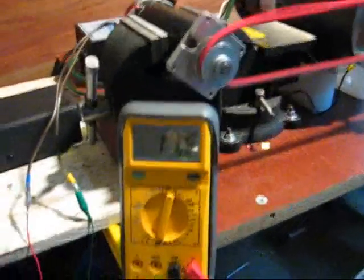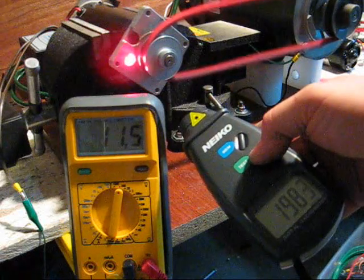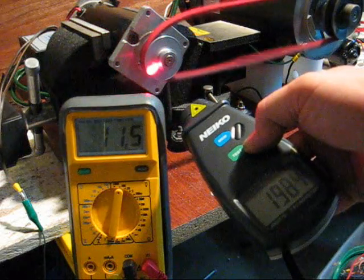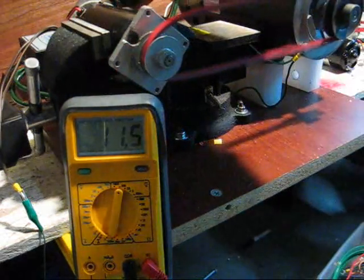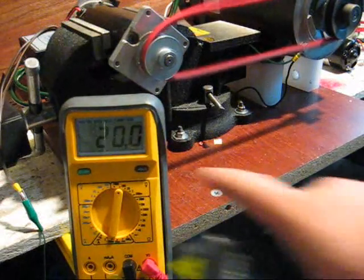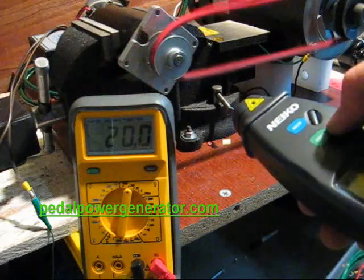Now we have 11.5 volts at 1,983 RPM. Spinning it up faster, we're now putting out 20 volts at 3,460 RPM — moving pretty good. We'll go ahead and roll all these values down so we can put them into Excel.